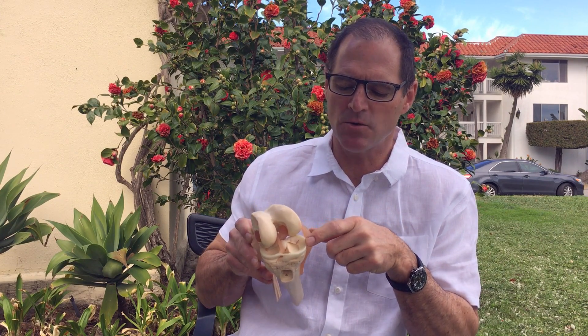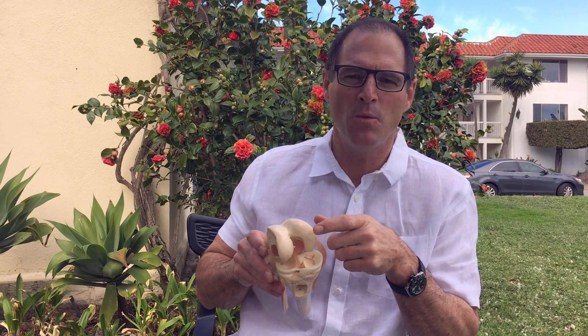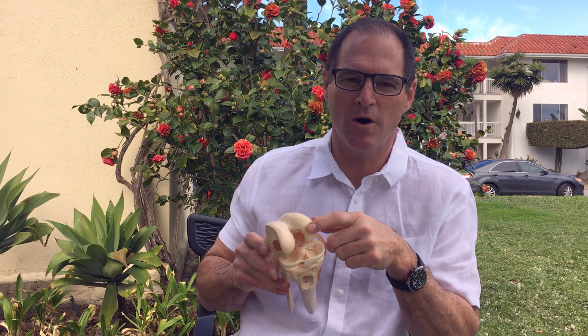We need the meniscus or cushion cartilage to help protect the articular cartilage. Once the treads in our tire are worn down, we have arthritis — and that's when you hear things like microfracture or even knee replacement and all the different options to try to get new cartilage.